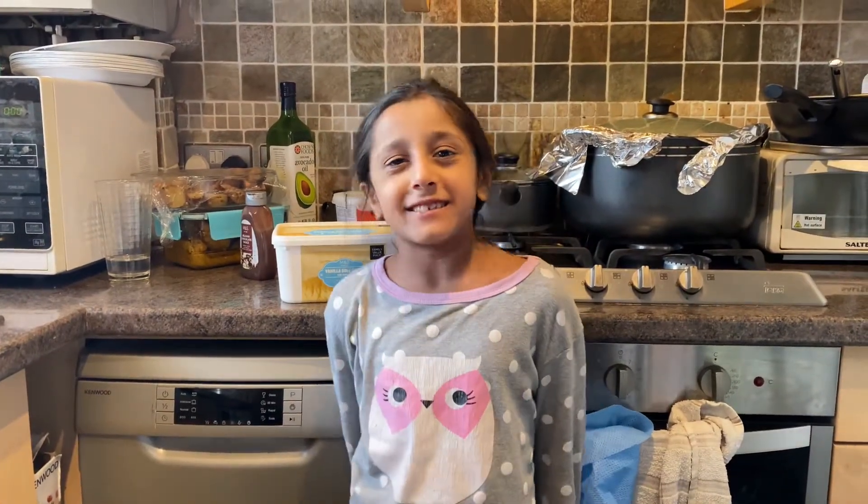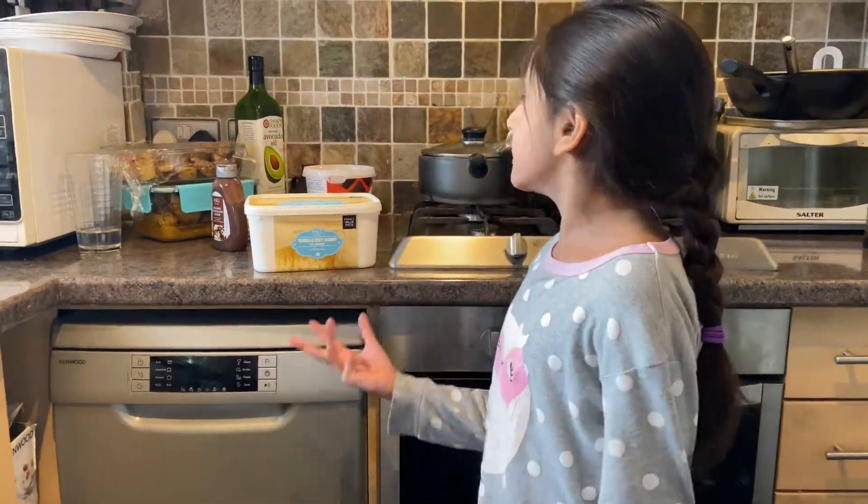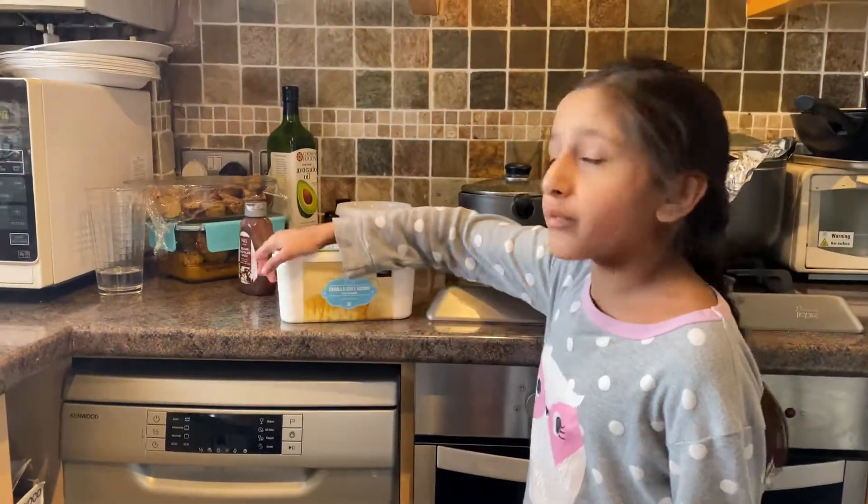Hello guys, welcome back to Zara's What's What! Today we're gonna make a dessert — but first, make sure you like and subscribe. We just had a delicious barbecue, and now we're gonna make a delicious dessert. It's with brownies, ice cream, chocolate sauce, and chocolate chips.